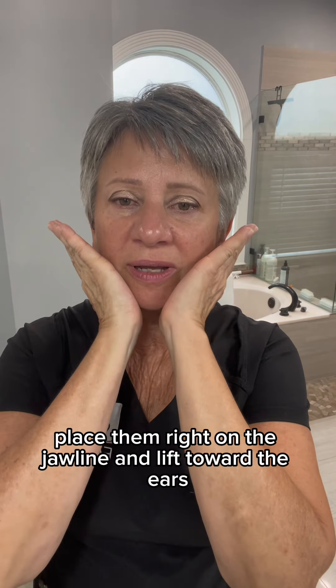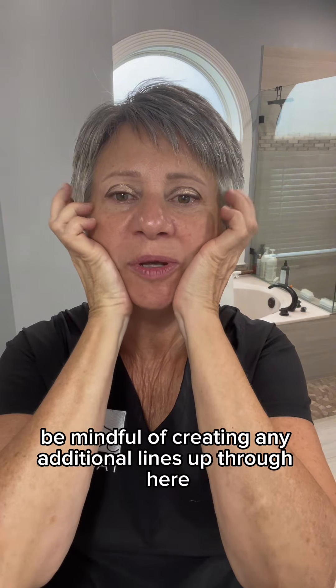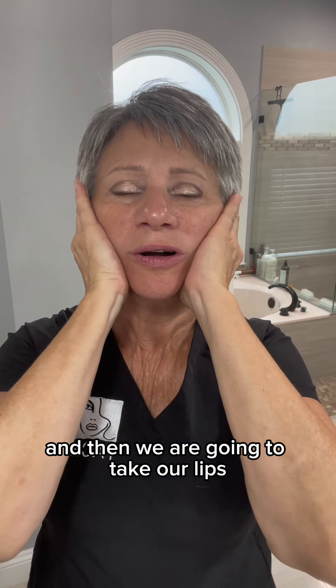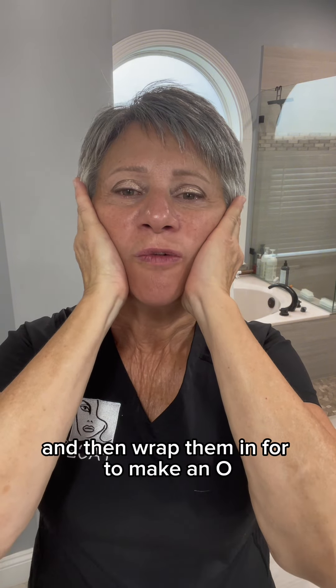Now we'll take our hands, place them right on the jawline and lift toward the ears. Be mindful of creating any additional lines up through here. And then we're going to take our lips, pull them out, and then wrap them in to make an O. We'll do that five times.